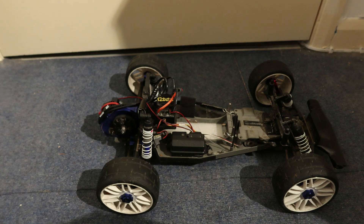Just coming on here to show you my Rustler. If you like this, leave a thumbs up, leave a comment down below, and I'll see you in the next episode of RC Hampton. Bye!